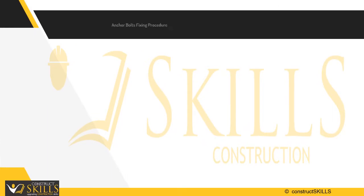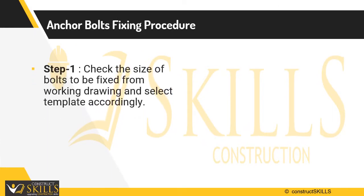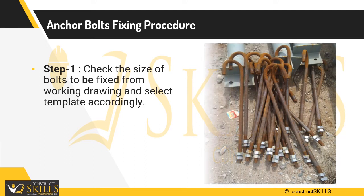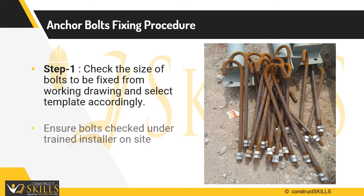Step 1: Before starting the process, check the size of bolts, diameter of bolt, threading length, material type of bolts, and levels of concrete pedestal casted. Select the number of templates required. Ensure bolts are checked under a trained structural steel installer or PAB vendor to avoid chances of errors.